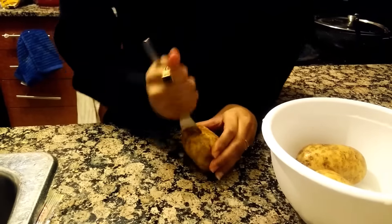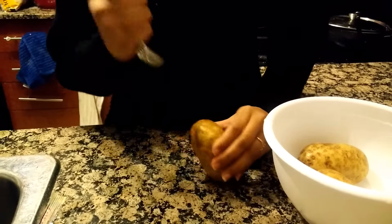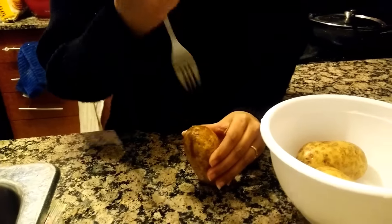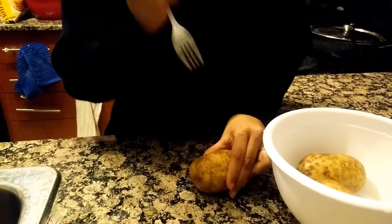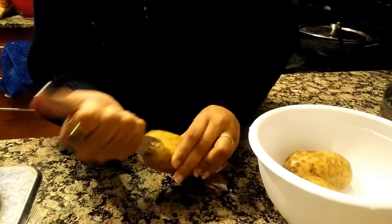We will do this for all the potatoes. Usually when you boil potatoes on a gas stove it takes around 15 minutes, but with the microwave it's about half the time — you get the potatoes boiled in around seven minutes.